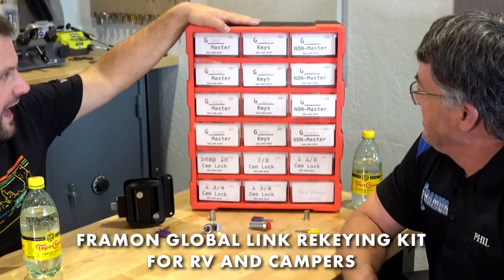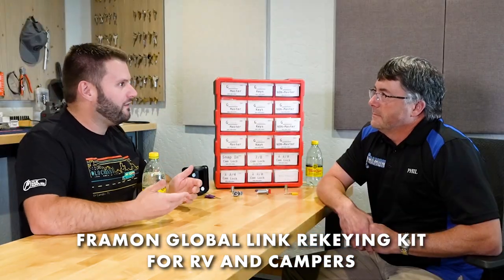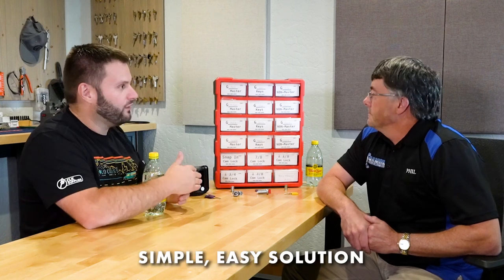Have you ever wondered if you could rekey Global Link camper locks easily? Today I'm here with Phil from Framen and Blue Dog Keys. We have a kit that addresses a common problem: people who have campers and RVs want different cylinders for various reasons — they want them rekeyed — and Phil has a simple, easy way to make that happen.